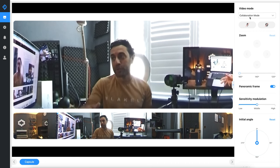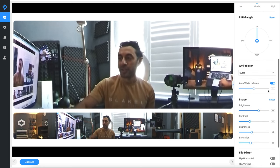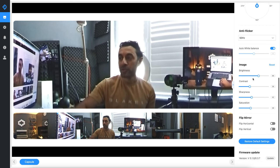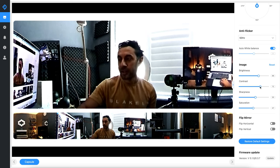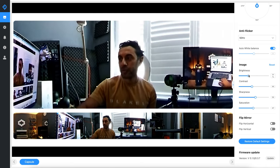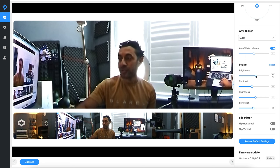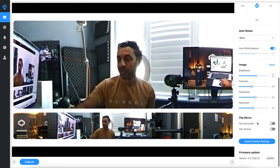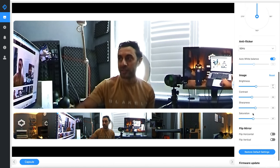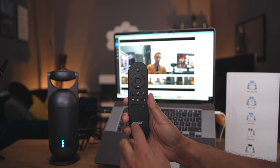There are various other settings down here. One thing I really like is you can adjust brightness, contrast, sharpness, and saturation levels — so you can make yourself sharper or adjust contrast depending on the lighting in the room. You can also flip the mirror horizontally and vertically, and update the firmware directly from this software. Now let's look at the remote control — I'll be switching the mode using the top-left button.